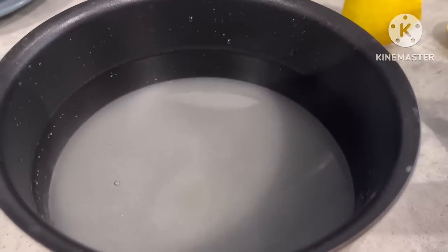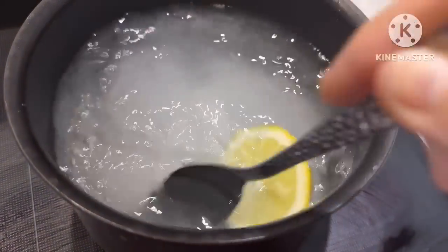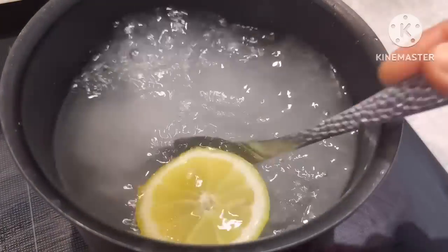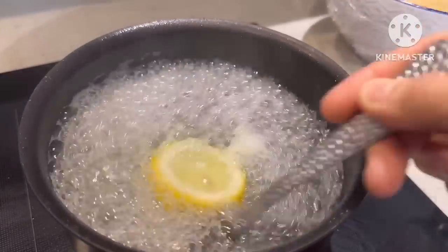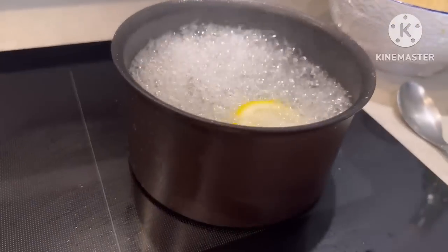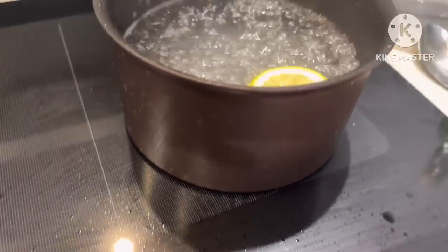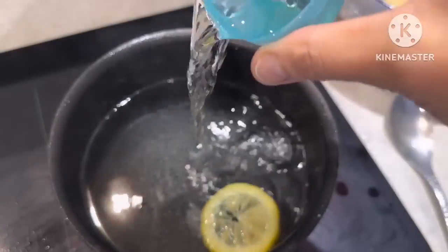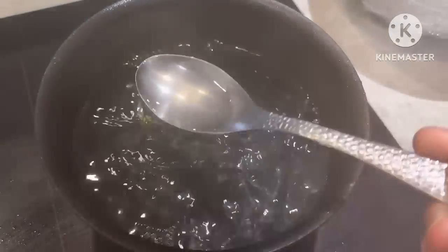You can use the sugar. You can use the heat of the gas. I will put it in the water and put it on.